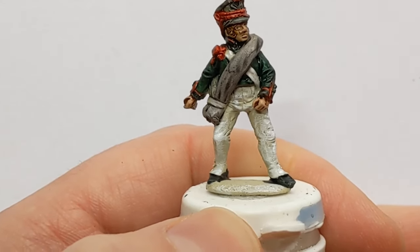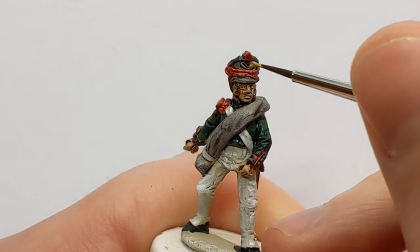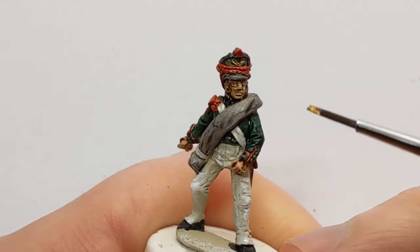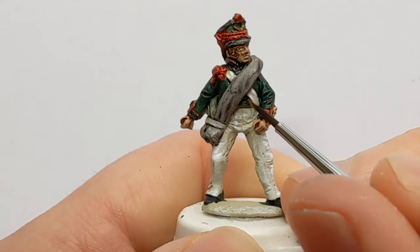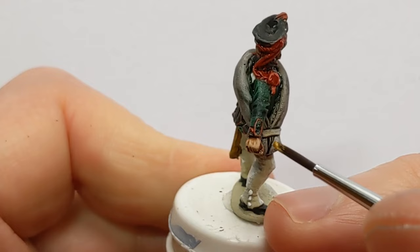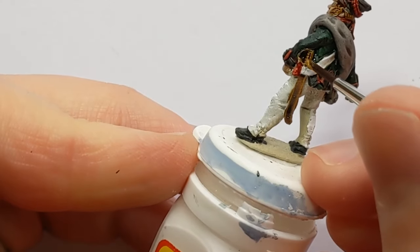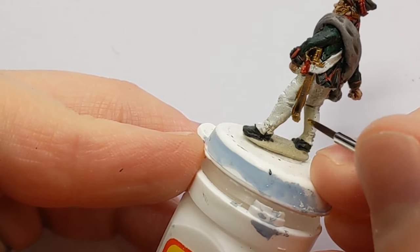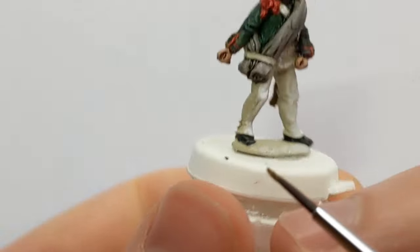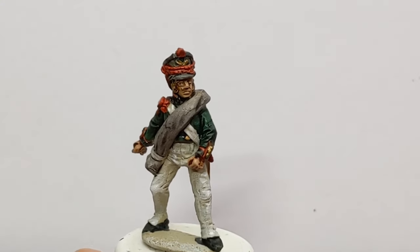Got some Vallejo Brass to pick out a couple of details. There are crossed cannons on the front of the shako, and we've got some buttons, the hilt of a sword, and the end of the scabbard. And very rapidly, painted up a Napoleonic Russian artillery crewman.